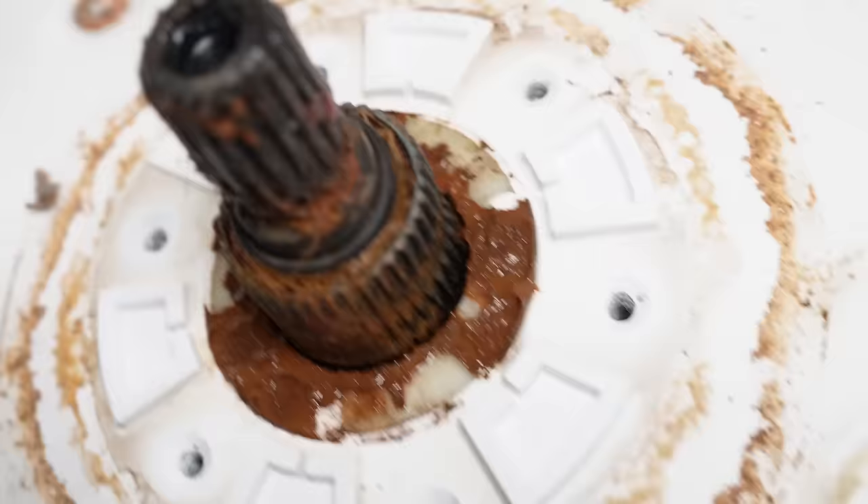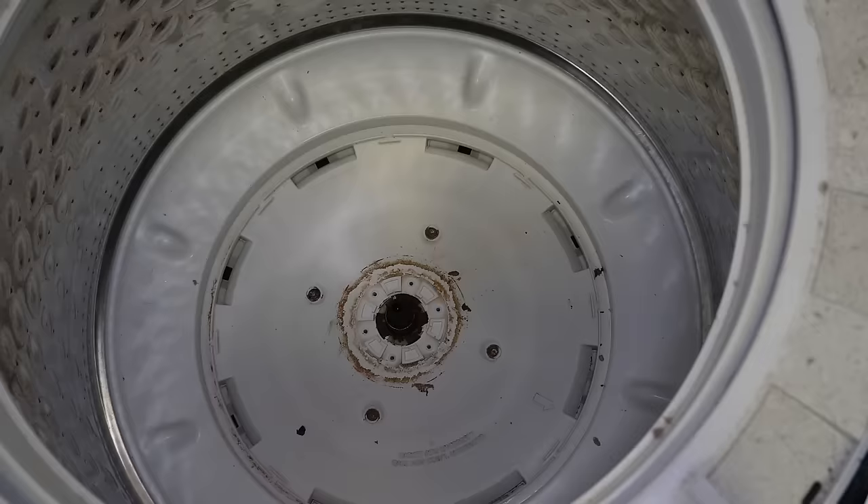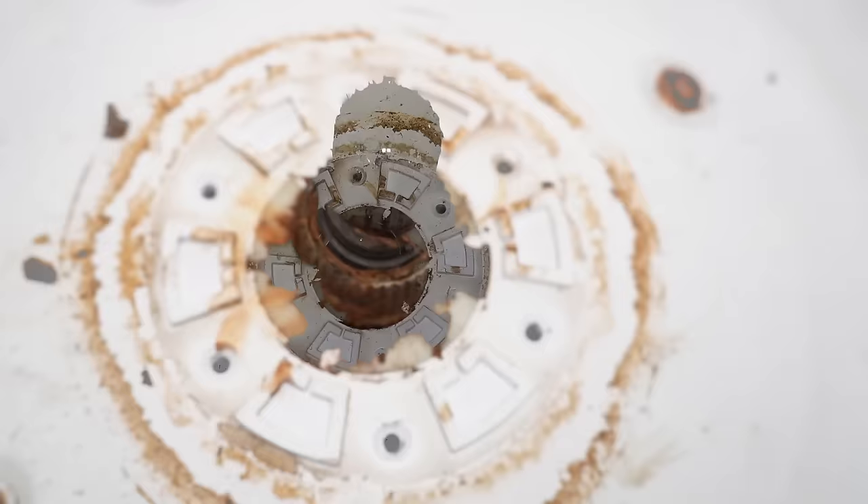Depending on what they look like, you may want to clean the splines up of the gear case with a rotary tool, wire brush, or a cordless drill gun with a wire pad like I am here with my rotary tool. It's not perfect after this, but it's a bit better than when we started.